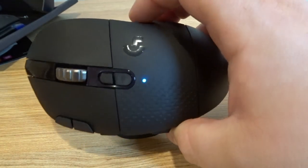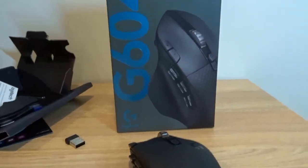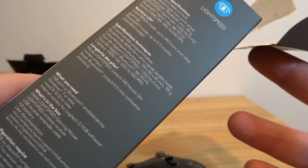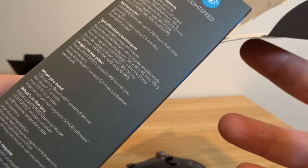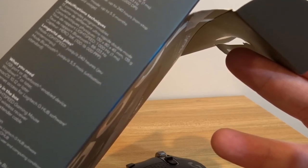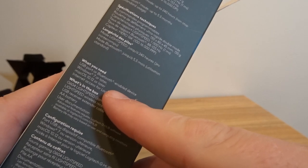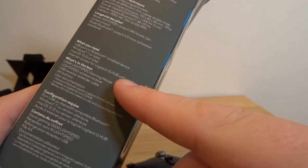Let me grab the box and read off some specs. This is the Logitech G604 Lightspeed Wireless Gaming Mouse. 15 controllable buttons, dual mode hyper-fast scroll wheel. Physical specs: 130 by 80 by 45 millimeters, 135 grams. Bluetooth report rate: 88 to 133 hertz. Sensor: Hero 16K, 100 to 16,000 DPI — it's crazy. Battery life up to 240 hours. You'll need a USB port or Bluetooth, Windows 7 or later, Mac OS 10.12 or later, and internet access to get the Logitech G Hub software.